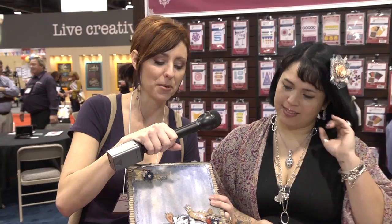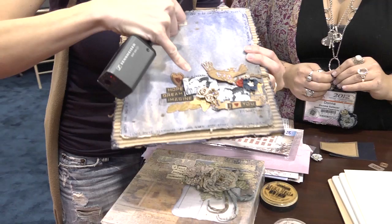Hi, I'm Noelle Hyman with PaperClipping.com. This is Donna Salazar. We're at the Spellbinders booth because Donna has designed some really awesome die cuts and embossing things — mixed media stuff. Here's an example of a project and she's going to show you how to make some of these.